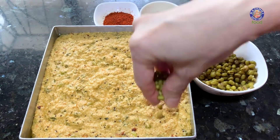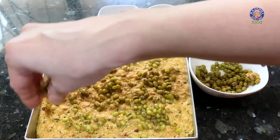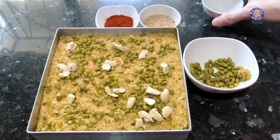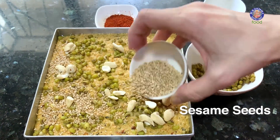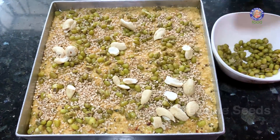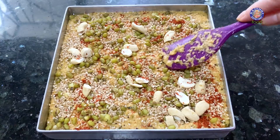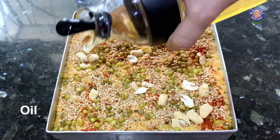Let's garnish this very quickly with the remaining moong, some cashew nut pieces, sesame seeds, and red chilli powder. Slightly push all the garnish ingredients into the batter because you don't want them to burn. Then drizzle with oil.